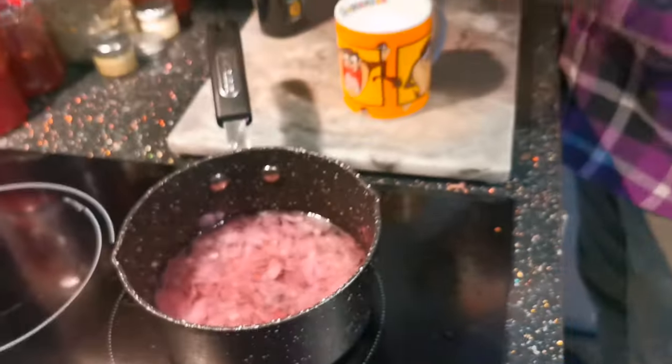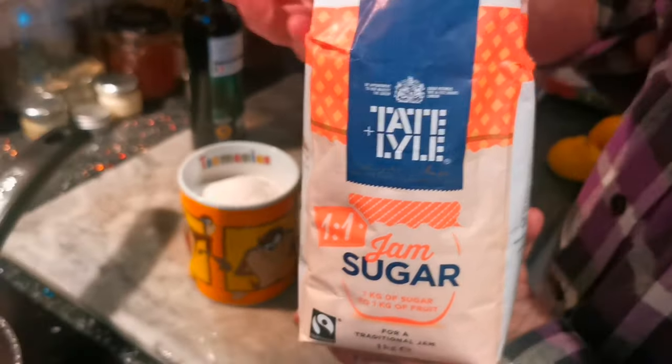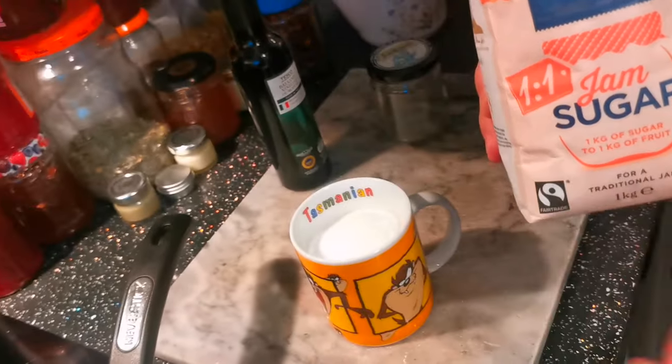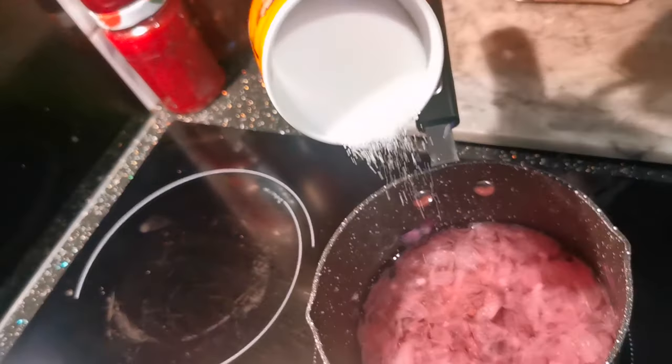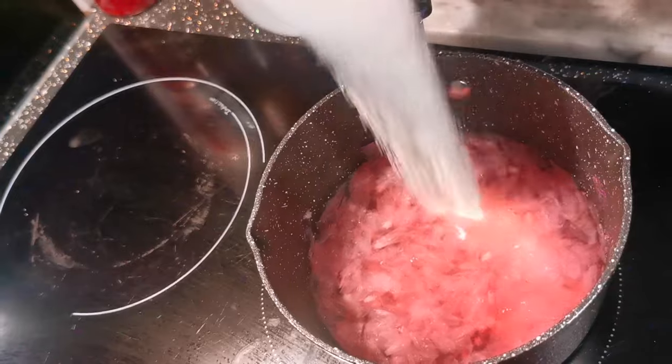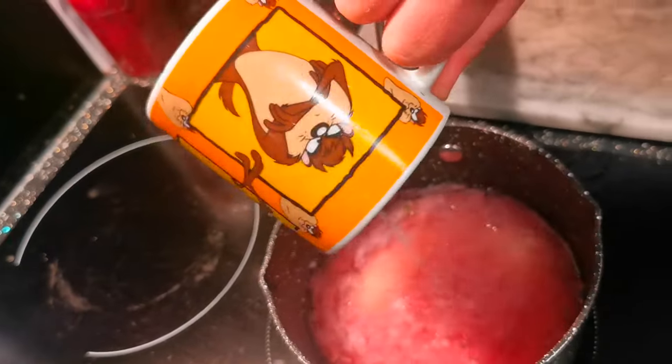Now get your jam sugar — this is sugar infused with pectin, and that's what makes your jam jammy. Add it to your now beautiful shady pink concoction. Look at that!